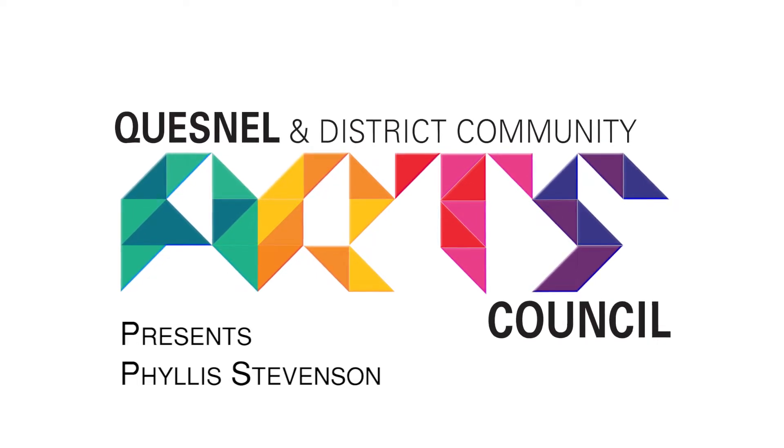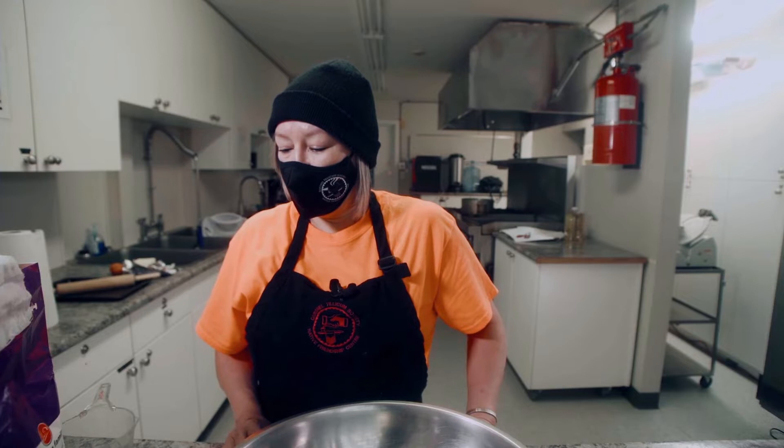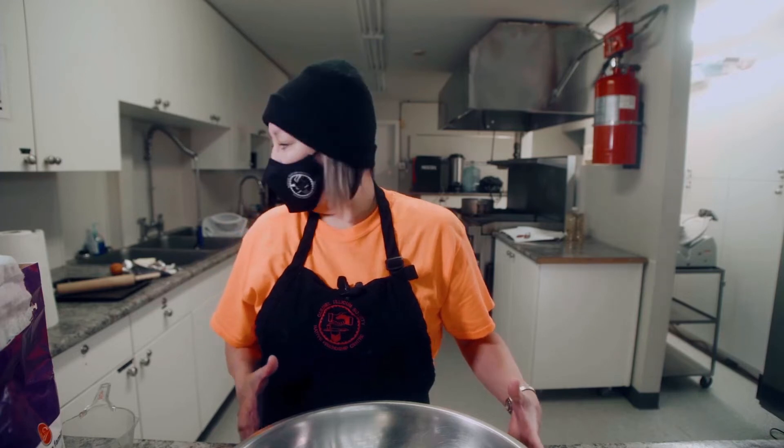Today I'm going to be doing baked bannock. Baked bannock is baked in the oven, and fried bannock is cooked with oil on top of the stove. It depends on how big or small you want it. I'm just making a small one that's going to go on a pan.